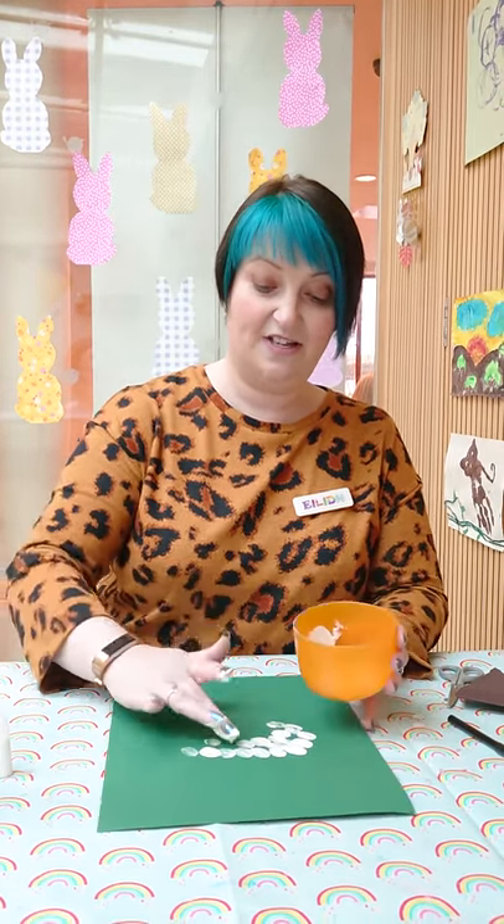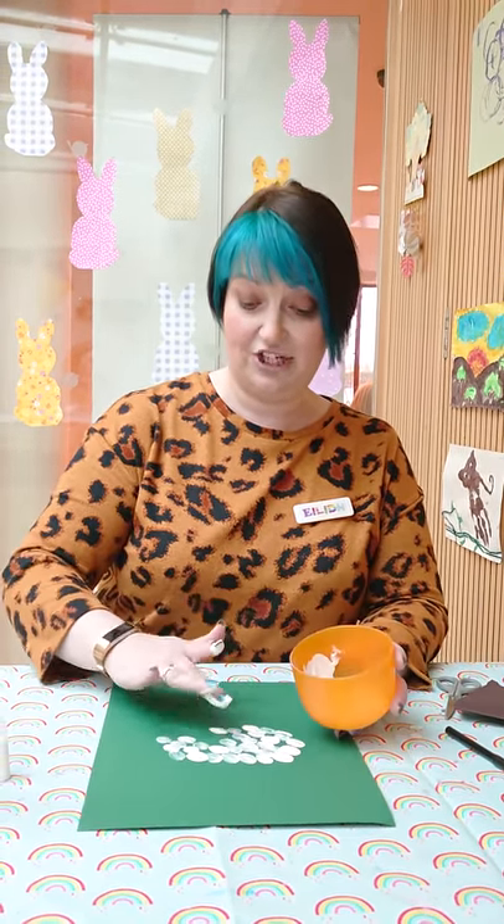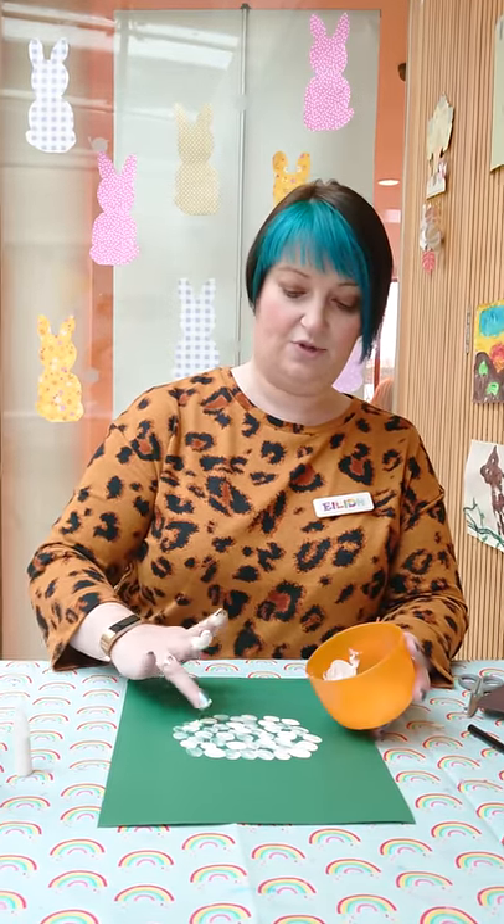We're going to do like a circle so that it looks nice and woolly. You can all take turns doing this. You could do a different coloured sheep — you could have a pink sheep, a blue sheep, a black sheep, whatever sheep you want. So once you have got the circle of the body, I'll give you two seconds and I will show you.